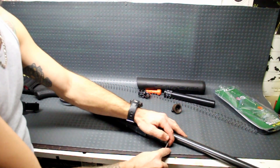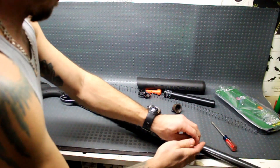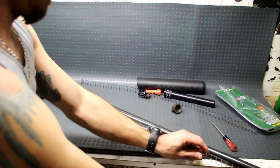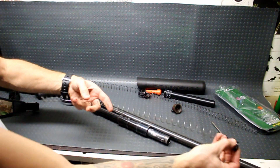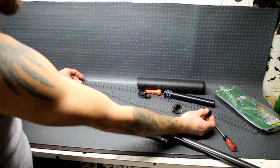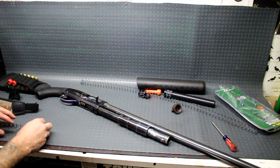So this, of course, is under spring tension, so I don't want this thing to go flying out and smack me in the face. Okay, and there it is. That was the cover that we won't need. Here is my factory spring. You can see that is much shorter than the one that came with this. And again, this is just going to be pretty straightforward.